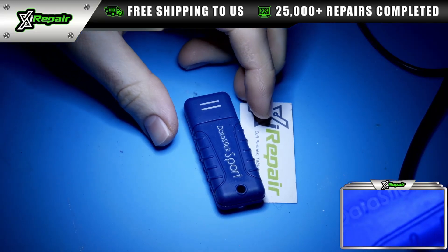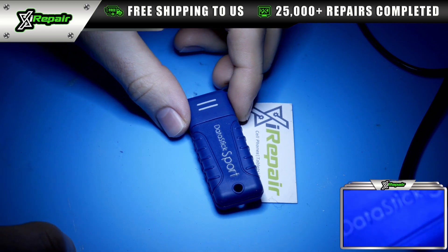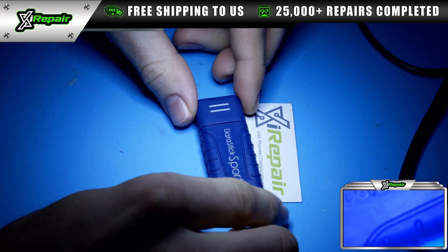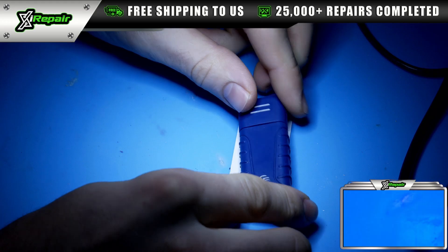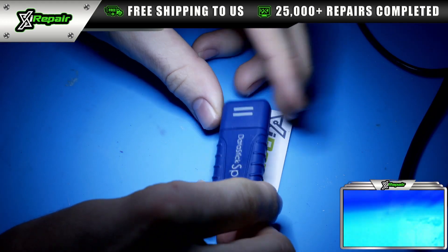Today we're going to be working on a customer's USB flash drive. This particular flash drive came in for no data — really no power — because the customer is plugging it in and there's nothing populating on the file explorer. So essentially the customer can't access this data.